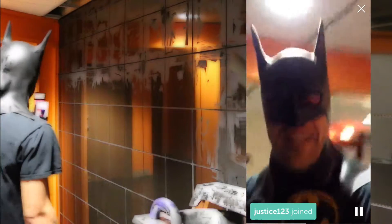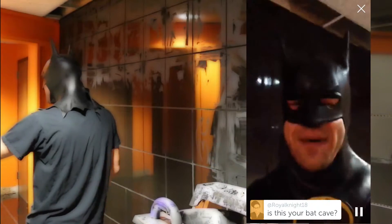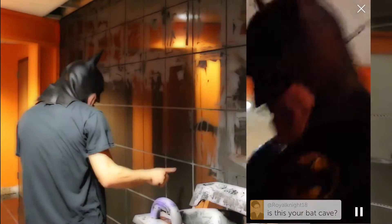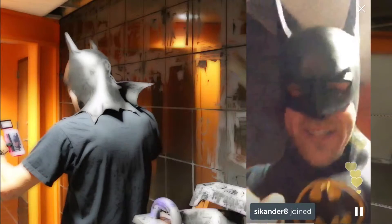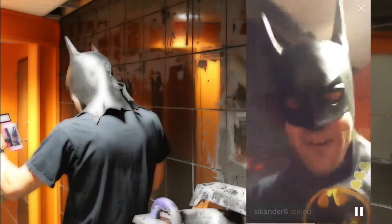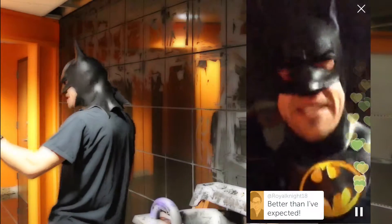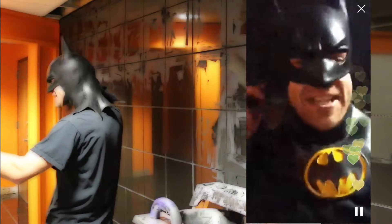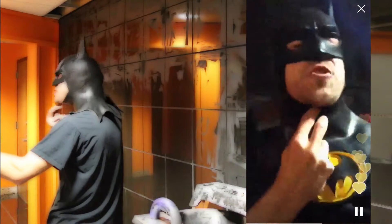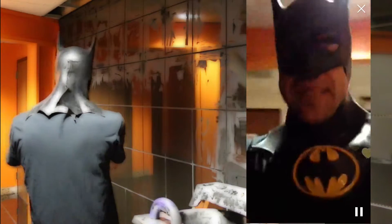Thank you all for joining. Today Batman showed you how to grout a tile wall. This is my bat game — yes, it is. Let me turn on my bat light. We made a bat symbol — can you see it right here? Don't forget to give Batman hearts because I fight justice for you and I tile walls for you. I am pumped up for Halloween — it's in like 40 days, so I figured I could wear a Batman mask. It's a little tight though; it cuts into my neck and my nose is smushed.